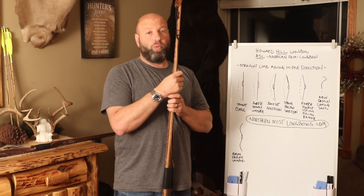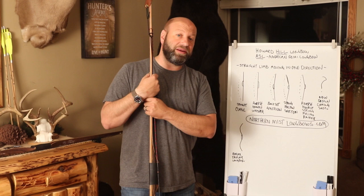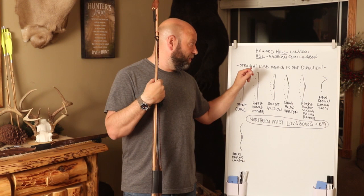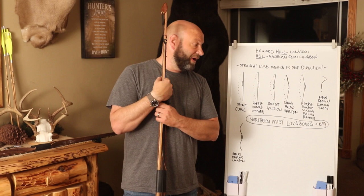The one thing that makes a hill style or ASL longbow is a straight limb moving in one direction — that is the whole definition of it. That's what makes an ASL or hill style bow. It's a preferred style of many bow hunters out there, the preferred style of Howard Hill, and preferred by a lot of people for a lot of reasons.